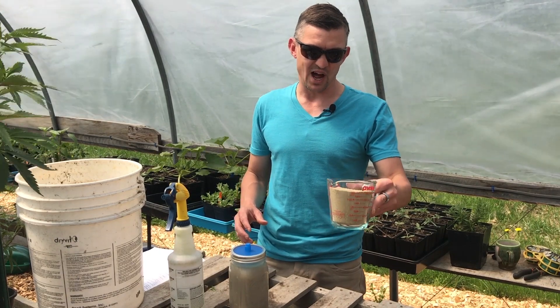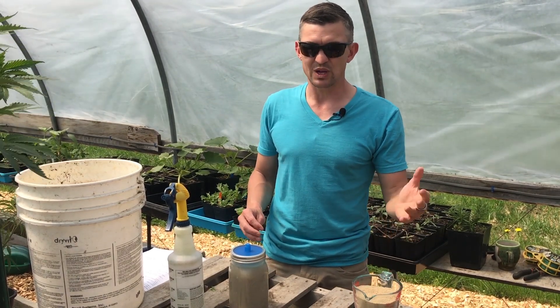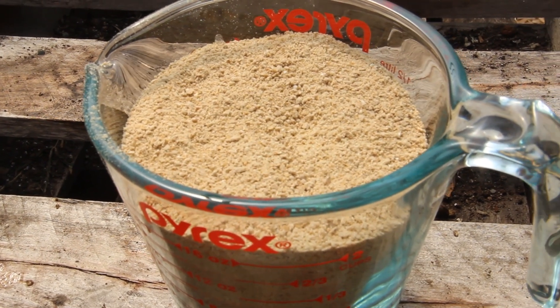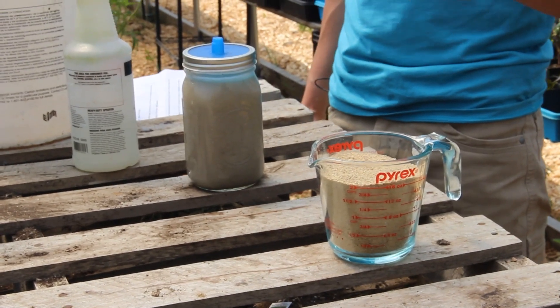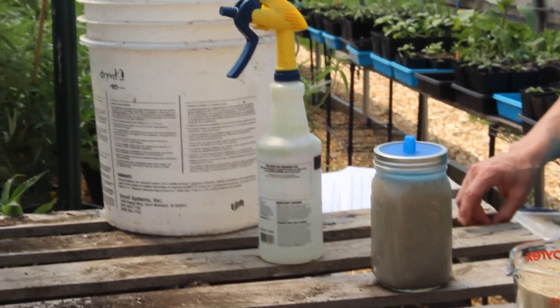Today we're going to inoculate this rice bran. You can use wheat bran or any kind of cereal bran — you can get it at a feed store. This is nice organic rice bran. Do choose organic if you grow organically, because you never know what's in it otherwise.